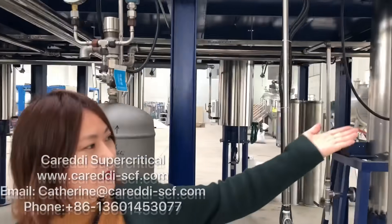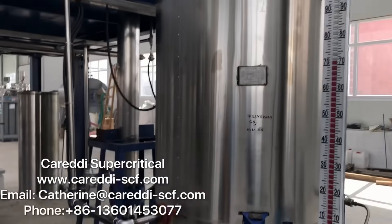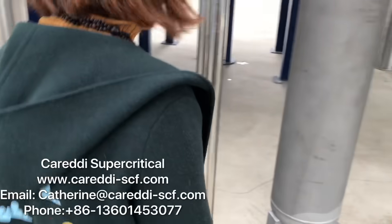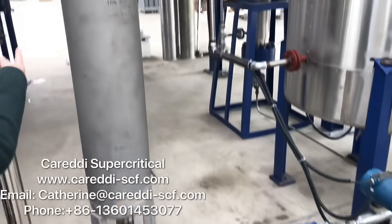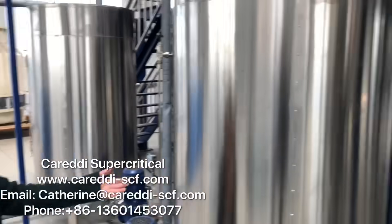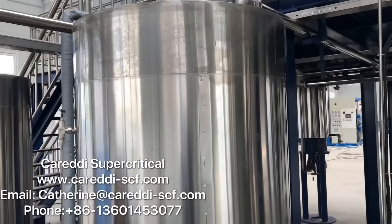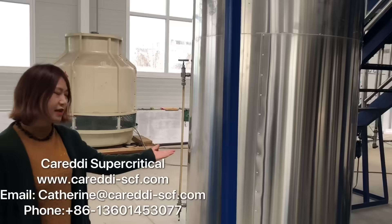This is the CO2 storage tank. This is the recycled CO2 tank. This is the hot water tank. This is the cooling water tank.